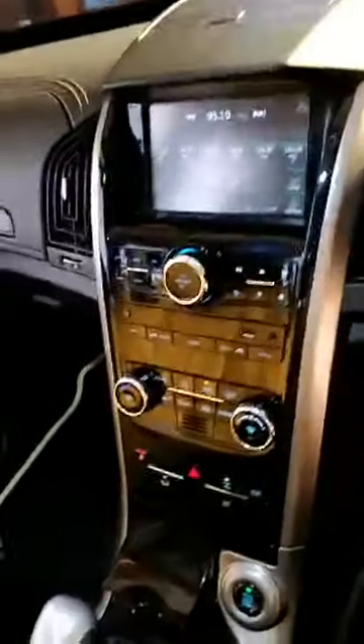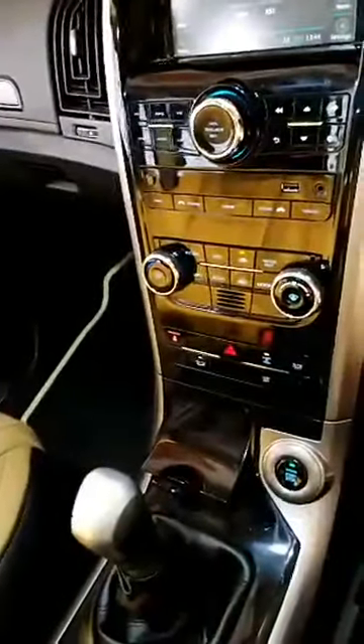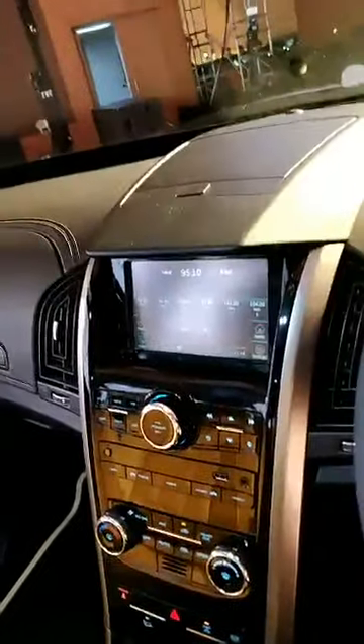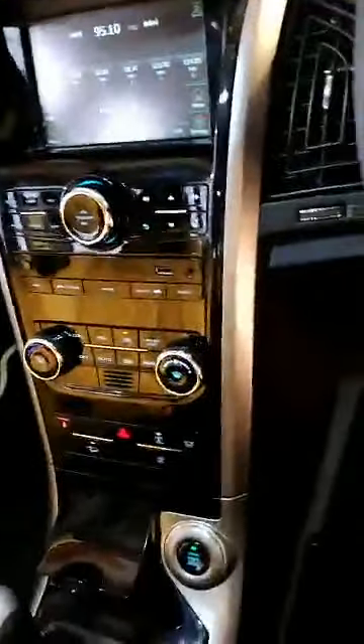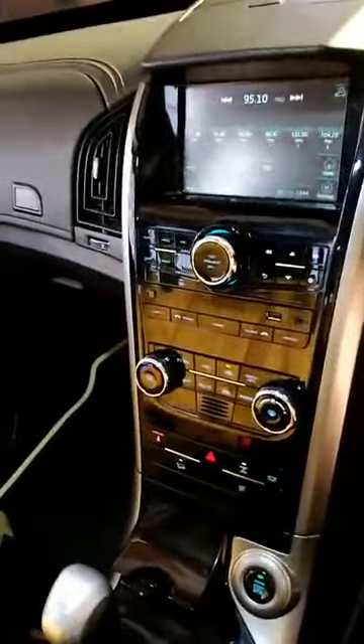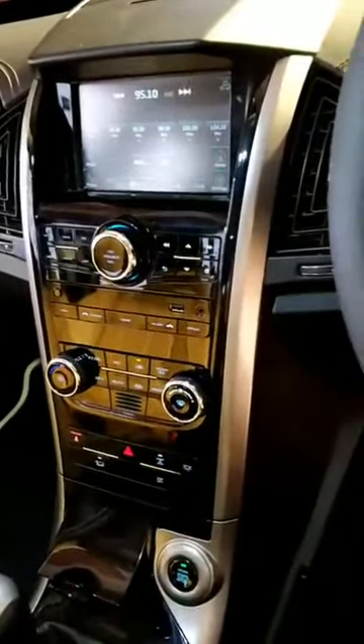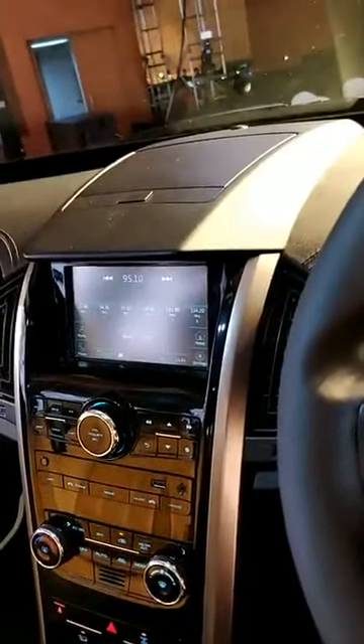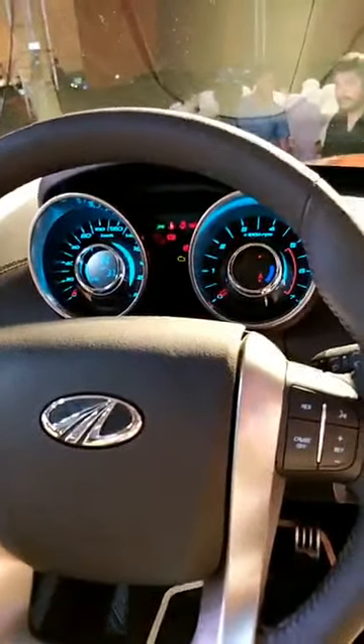The front of the car doesn't change a lot. The front centre console is largely similar, the only change being this new piano black finish which most car makers are now using as a distinguishing factor. You also have a smartwatch integration feature — you can check our Instagram page to see how that works. Other than that, this is largely lifted off the earlier car.